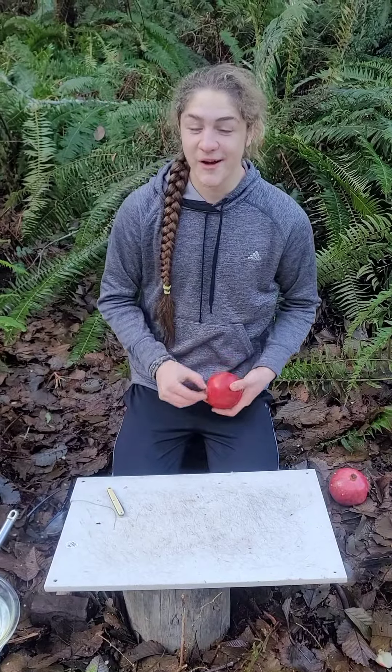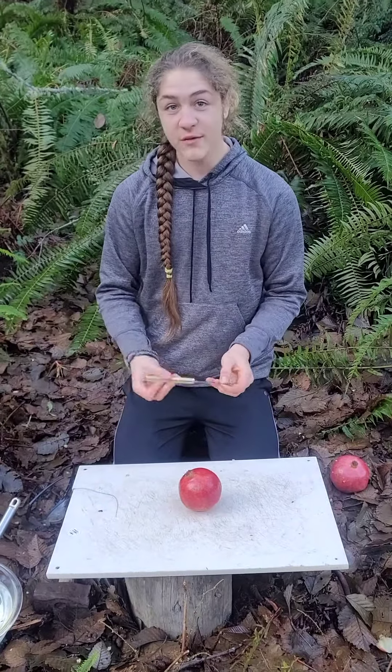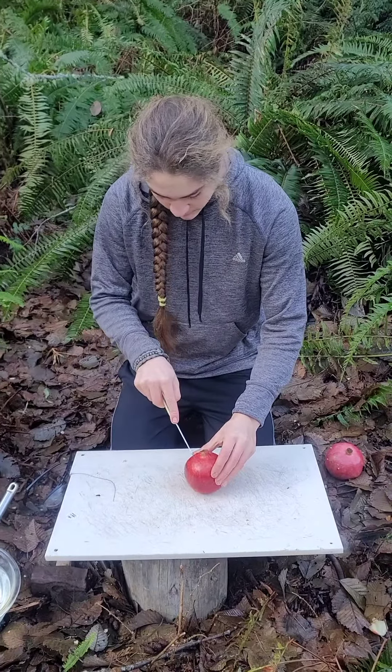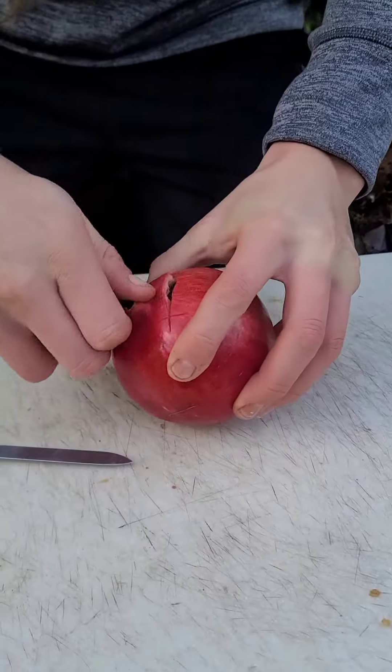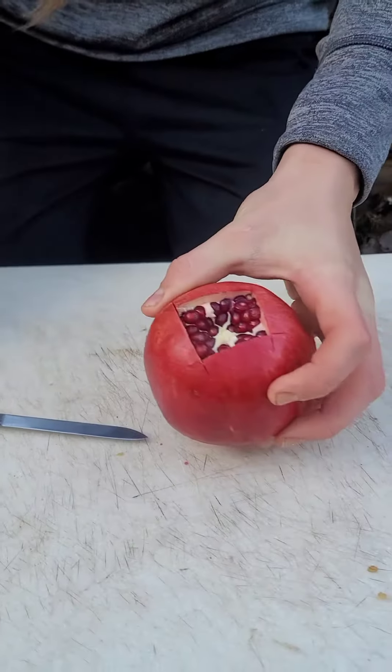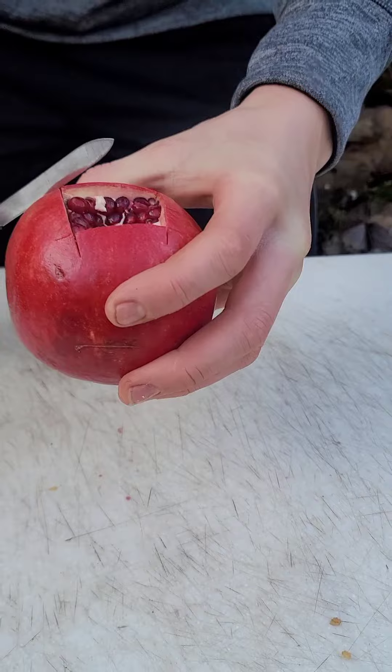Today we're gonna open a pomegranate. The first thing you want to do is get a sharp knife and then make a score. Take that top off, then go along the sides.